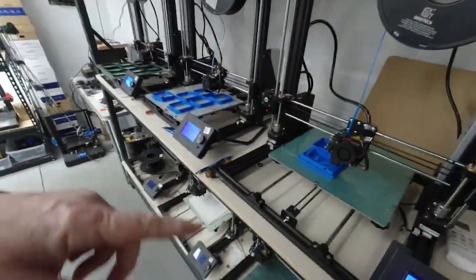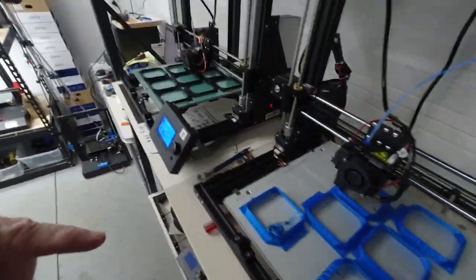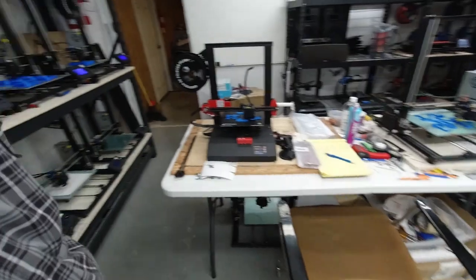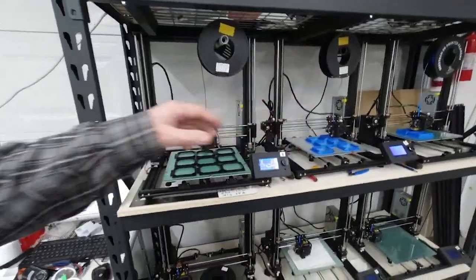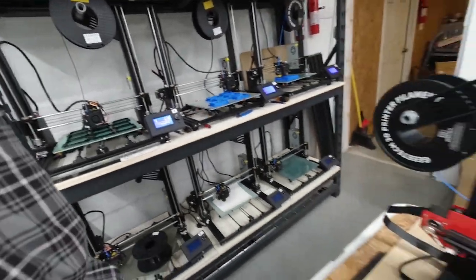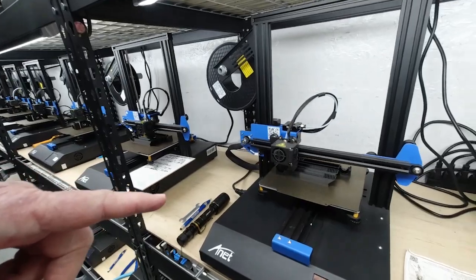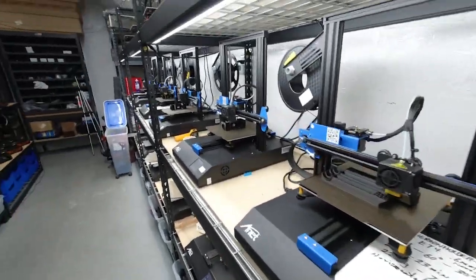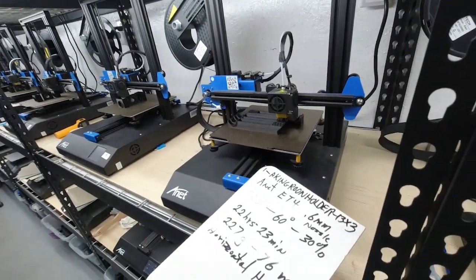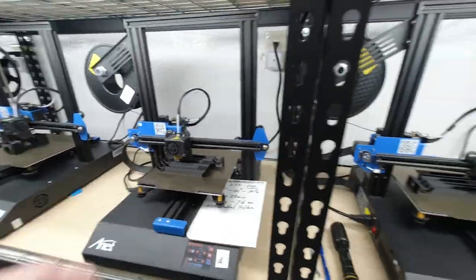We've got a few printers running — some of these Anet A8 pluses here running some different parts. They've been running for a while. Those two printers will probably run until some time tomorrow. Then we've got some Anet ET4x's here printing some different parts for us.